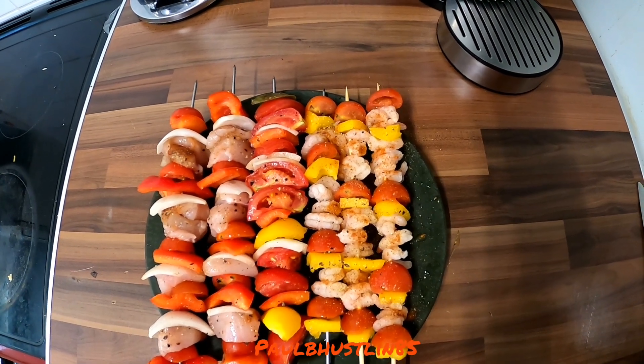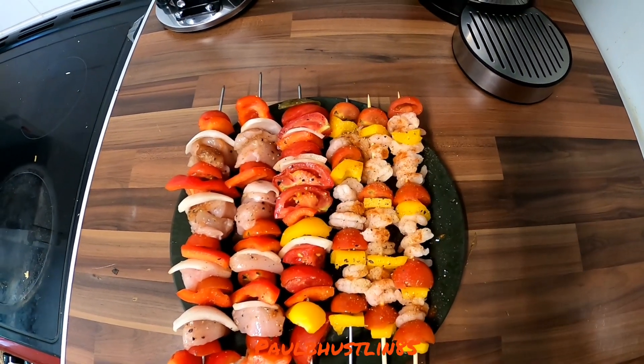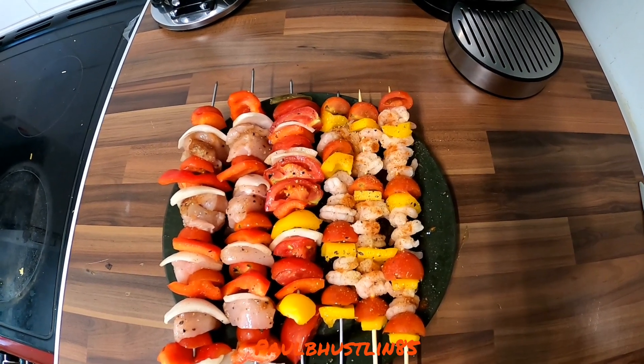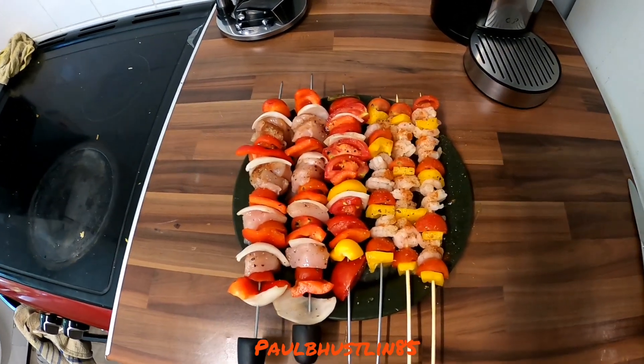I've done three of these amazing and colorful freshwater prawn skewers with prawns, yellow pepper, and tomato. On these three prawn skewers I've put salt, pepper, lemon juice, coriander powder, a little bit of garlic powder, and some chili powder.